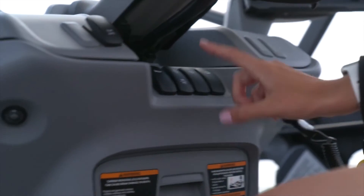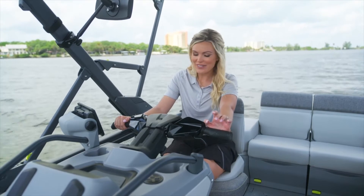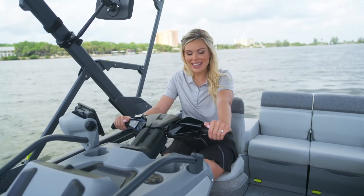Below the handlebars you have several different buttons. There's the bilge system which gets rid of any excess water, and the blower system which we recommend you turn on two minutes before starting the engine. You also have cockpit lights and running lights so you can enjoy evening cruises, as well as the horn to notify people ahead of you or say hello to friends.